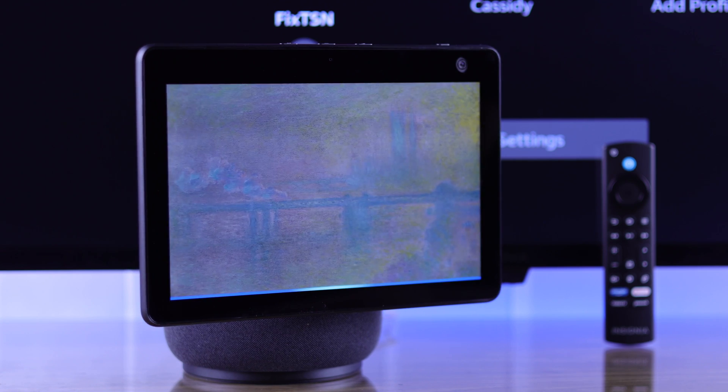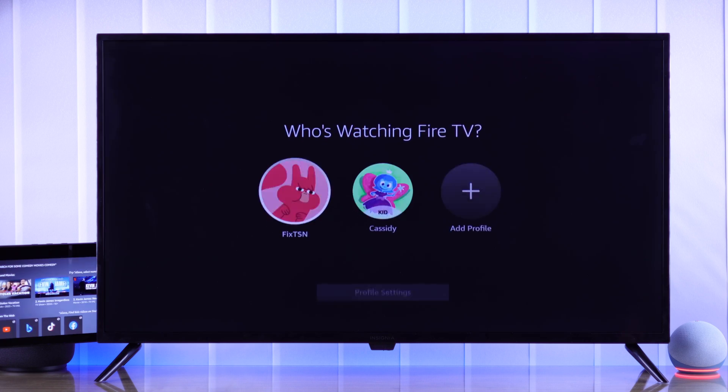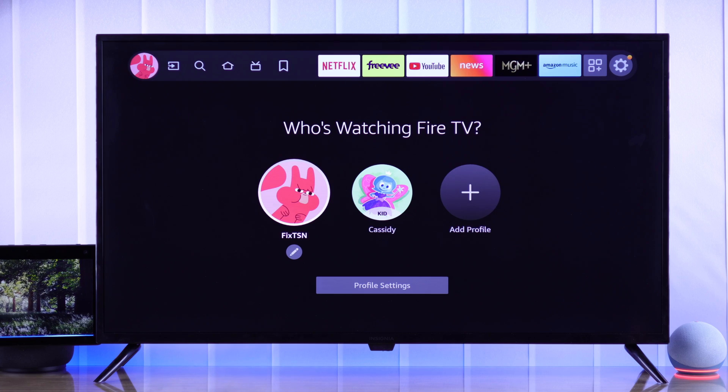Alexa, turn off my Insignia Fire TV. Okay. Alexa, find me some movies to watch on my Insignia Fire TV. Here's what I found. Alexa, open YouTube on my Insignia Fire TV. Got it. Getting YouTube from Fire TV.